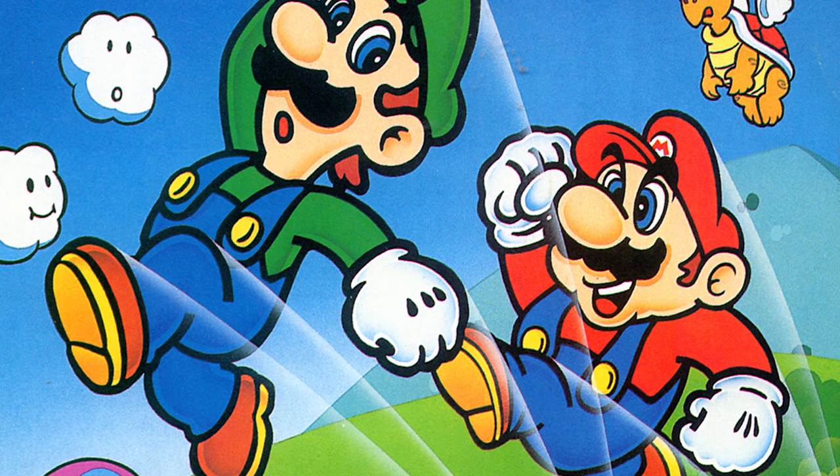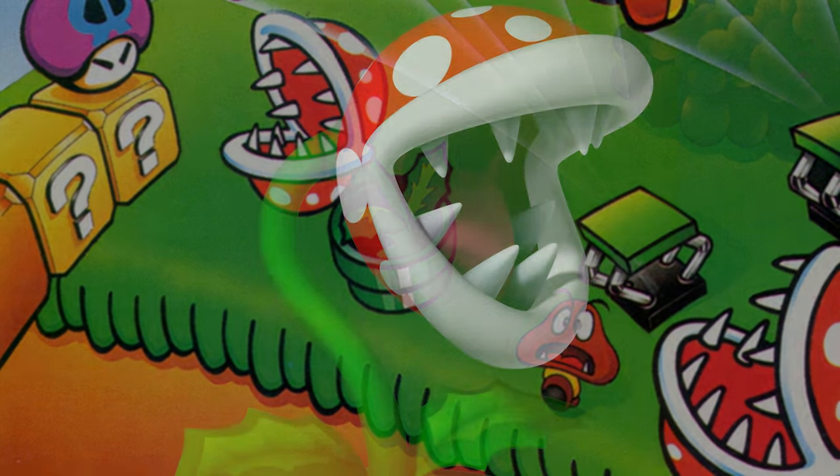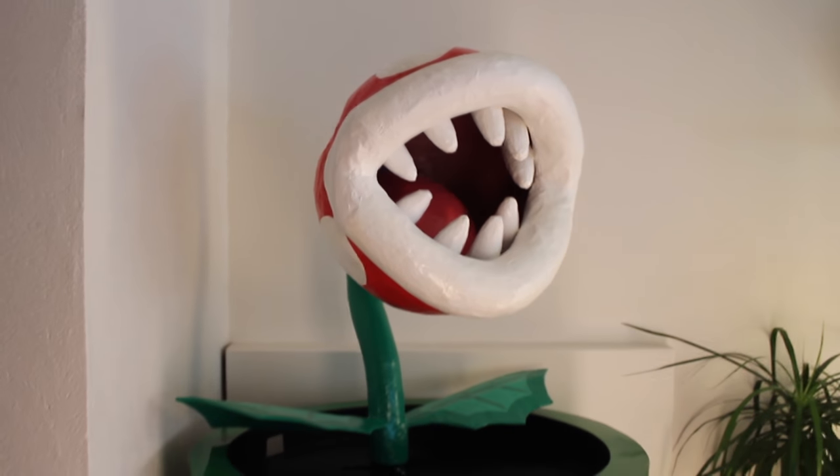Hello YouTube! If you have played pretty much any Super Mario game, chances are that you have seen a piranha plant before. Which brings us to my wife and I's latest project: a life-size piranha plant.